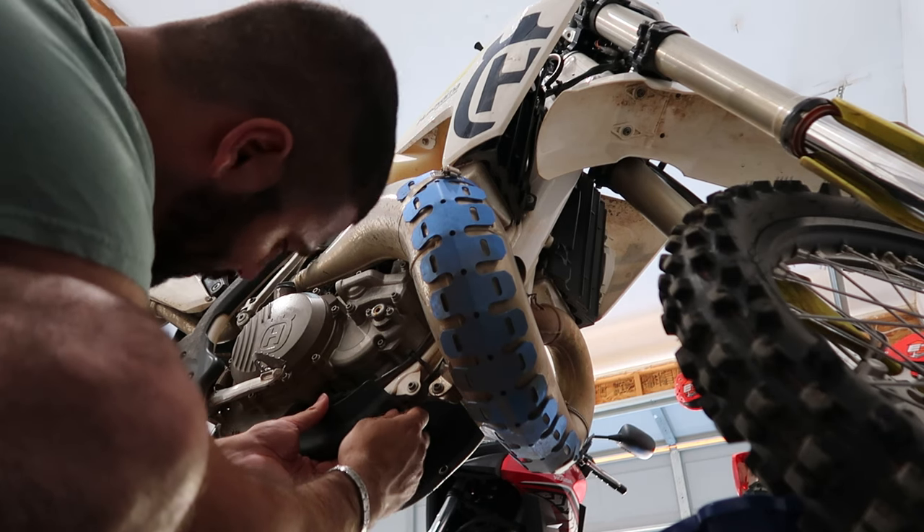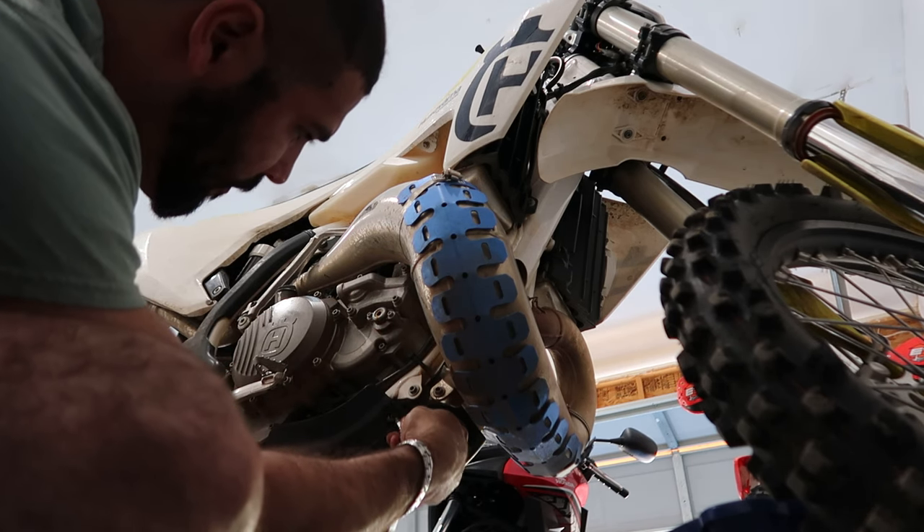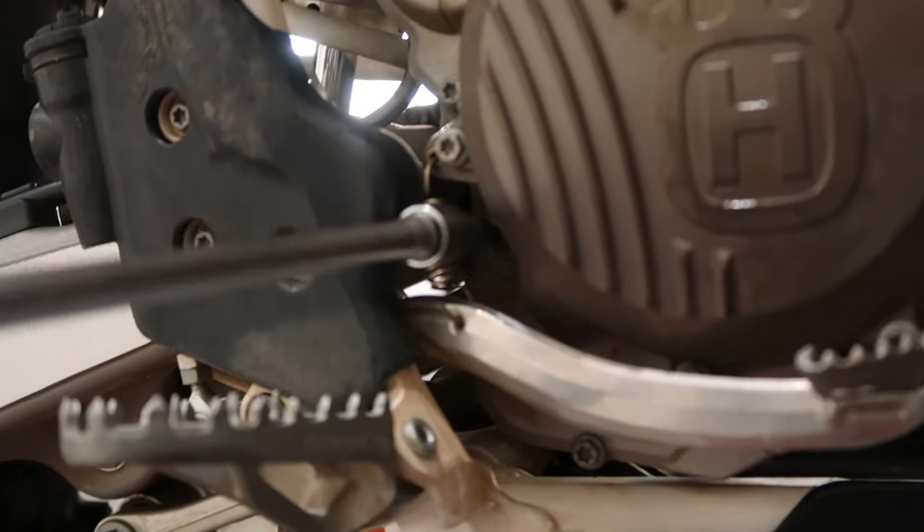Once full, clean everything you wish — the seat, the shocks, whatever you want — and screw back the guard and check the oil level. And now, time for a ride.